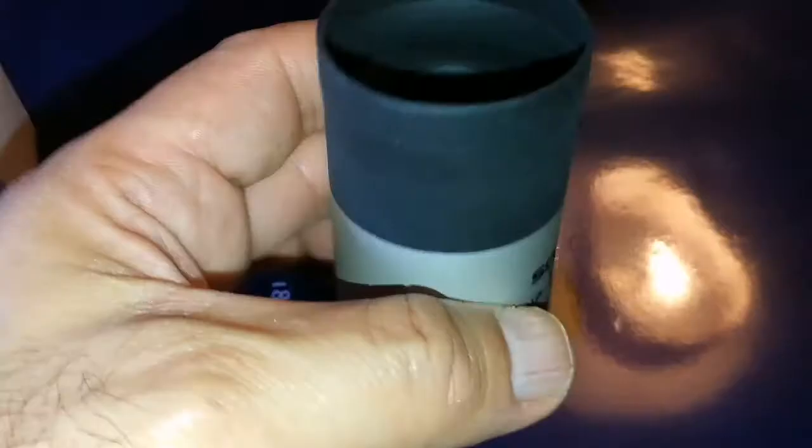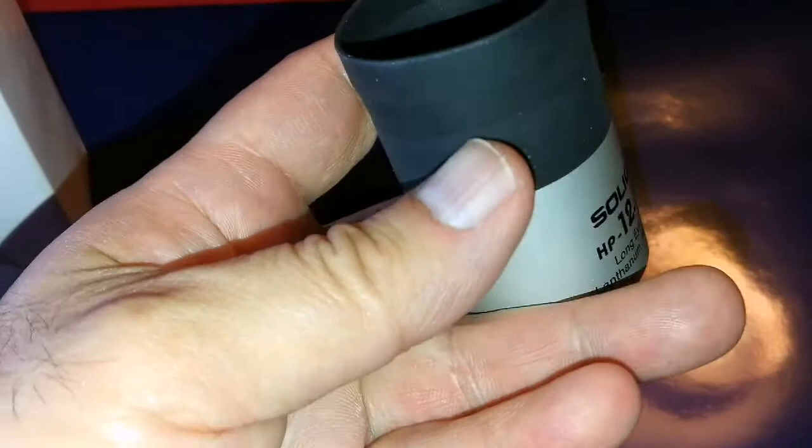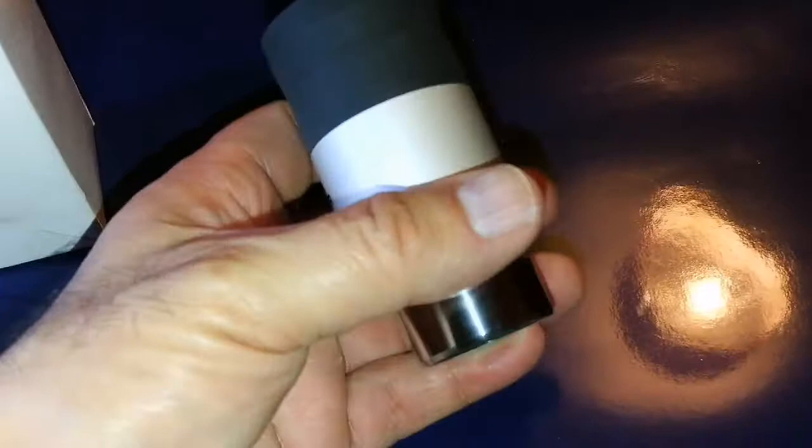It's a lovely eyepiece. It produces a good restricted area that you can look through. The rubber eye cup is made really nicely. It is quite hefty and heavy — not cheaply made, not light or plastic. It is substantial.